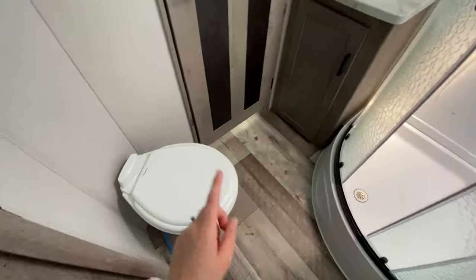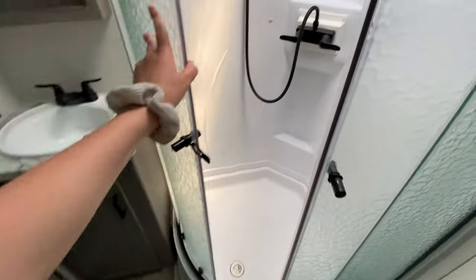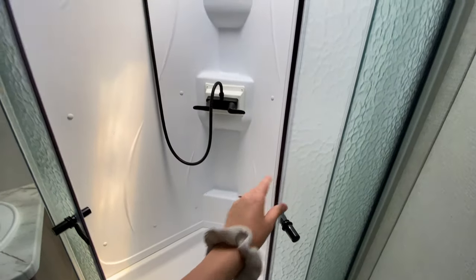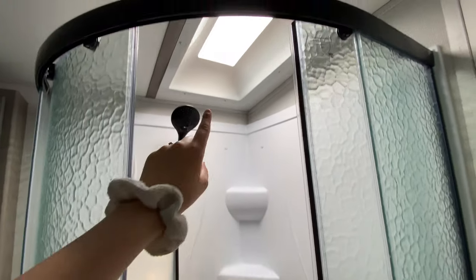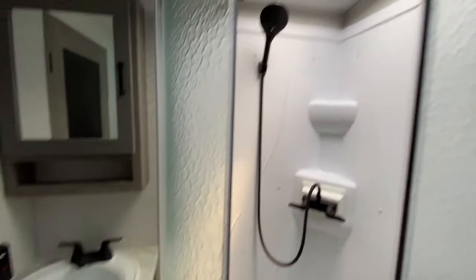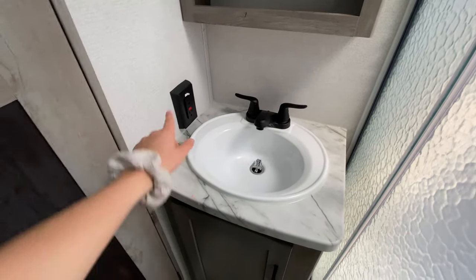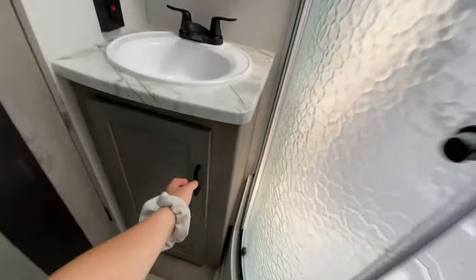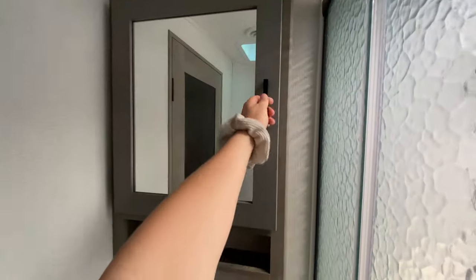I love the angled bathroom door — it's just something different with the floor plan. You have your porcelain foot flush toilet to the left, and straight across is your nice rounded-out shower with a gorgeous matte black faucet and shower head, which I love. Of course there's a skylight up there too. Then you've got your sink with the same matching faucet, an outlet if you need it, storage below, as well as above in the medicine cabinet.